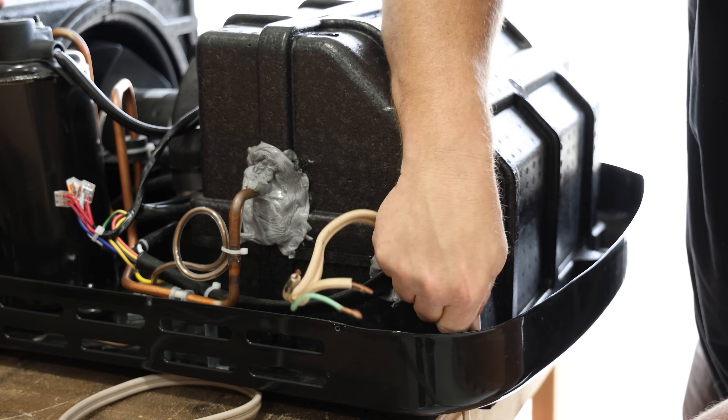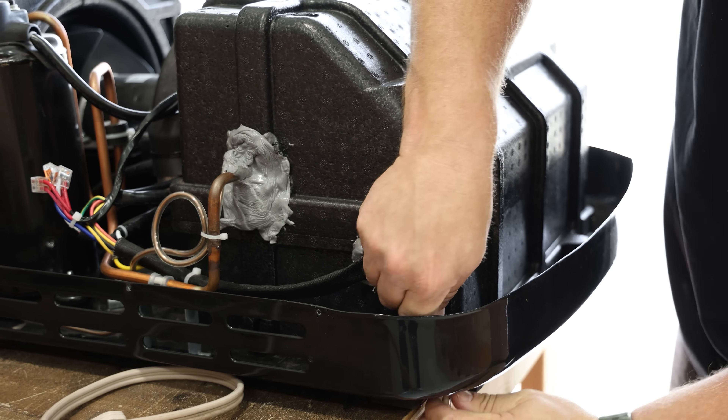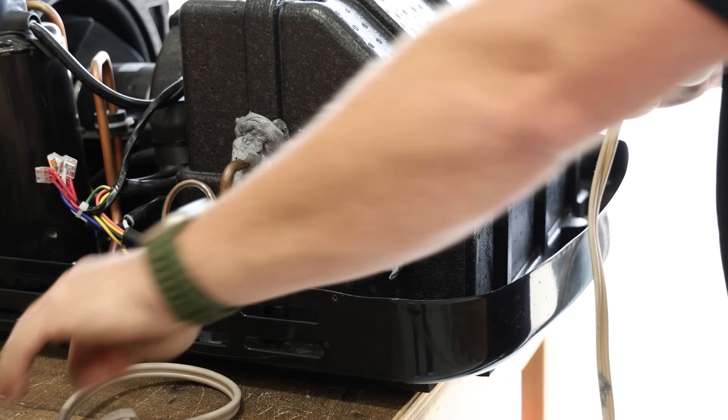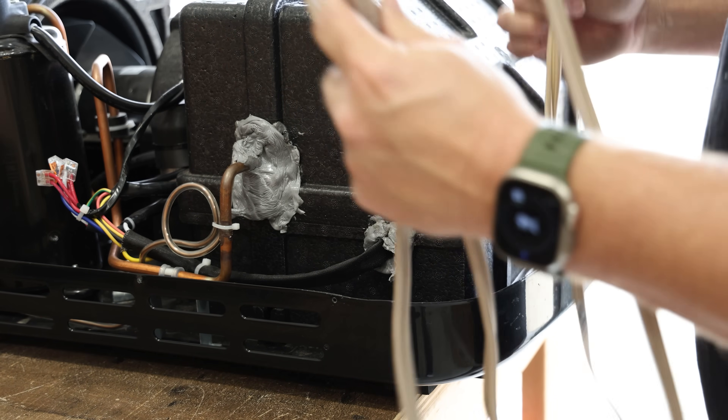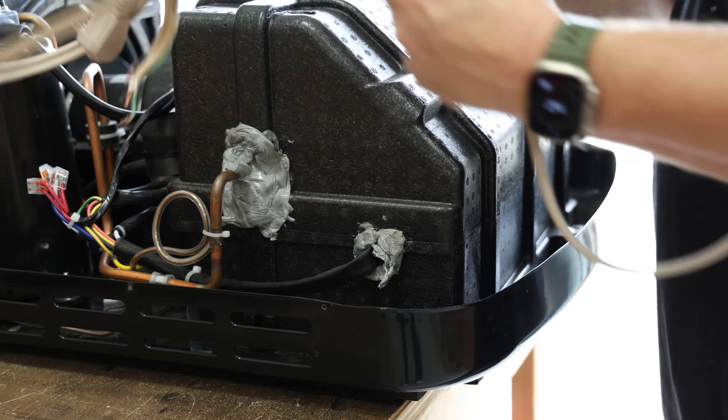This was just a little quick temporary pigtail — we would just run an extension cord wherever we were, whatever job site we were on, and just plug it in. It was quick and easy. Instead of trying to do some kind of permanent wiring on the trailer, this just worked out well.